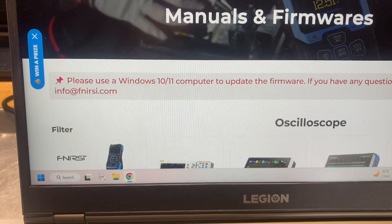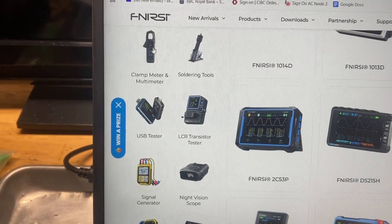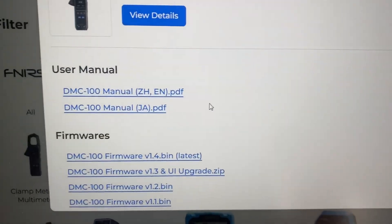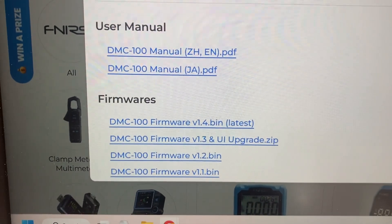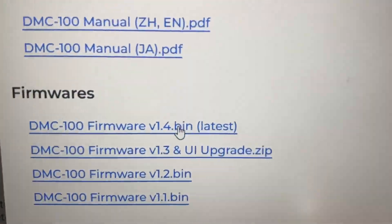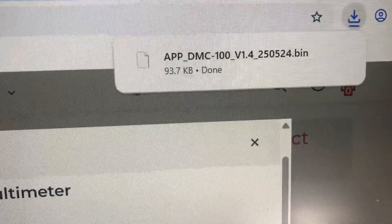Scroll down until we find what we're interested in — clamp meters and multimeters, DMC 100. You can see there is in fact a latest firmware available: version 1.4. Click on it — it's just a small file.